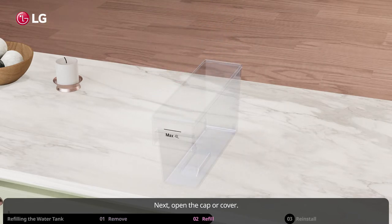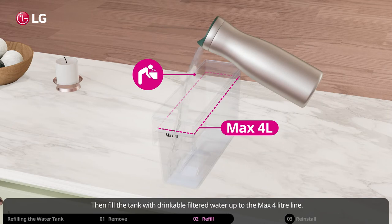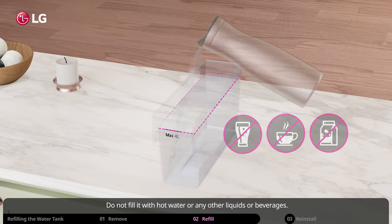Next, open the cap or cover, then fill the tank with drinkable filtered water up to the max 4 liter line. Do not fill it with hot water or any other liquids or beverages.